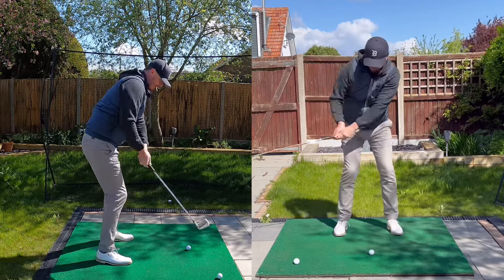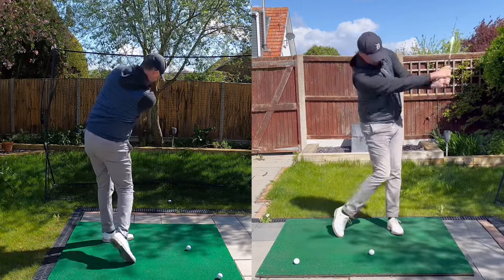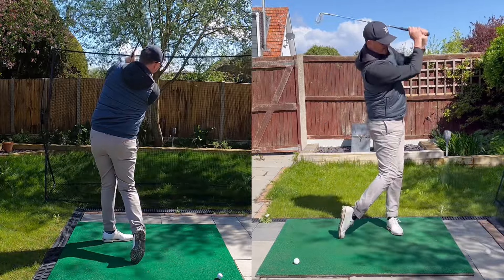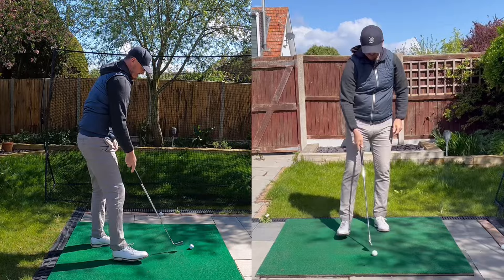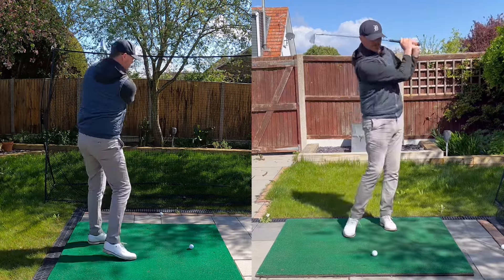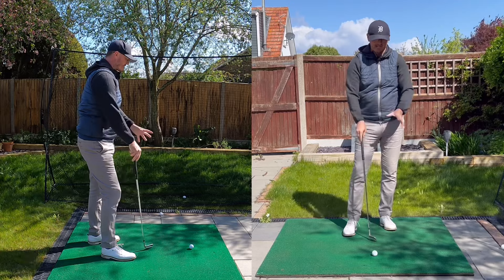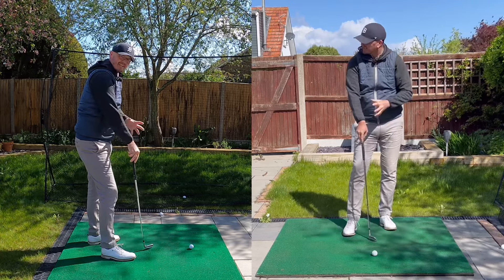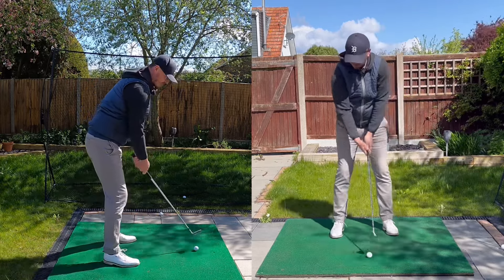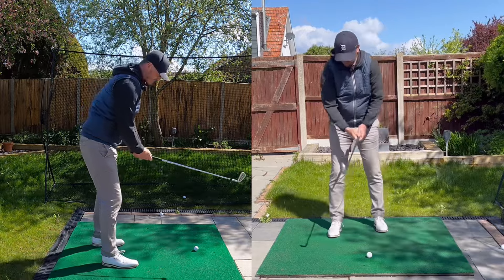If I start moving my arms around, I'm going to have to make compensations from there. The closer you can get your elbows together, the easier it is for you to swing the club. In practice, forget about the result — especially hitting into a net. This is where it's really good hitting into a net, because you can work on the mechanics a little bit more instead of trying to hit the perfect shot all the time. Trying to be perfect gets people sucked back into their old habits again.